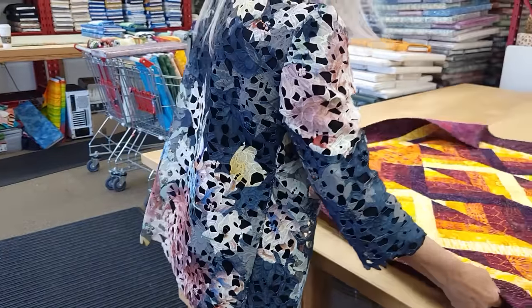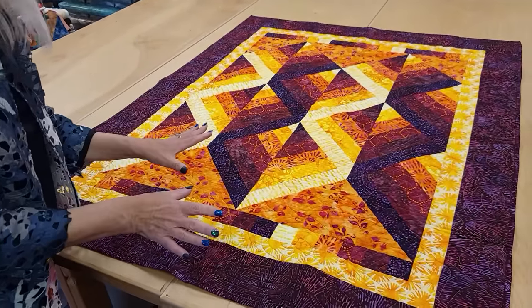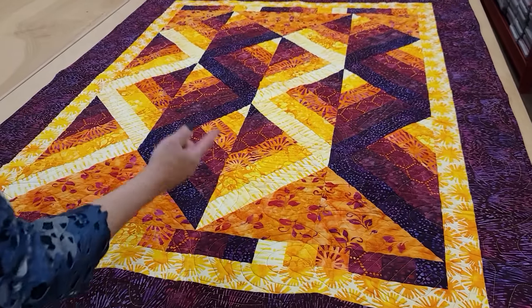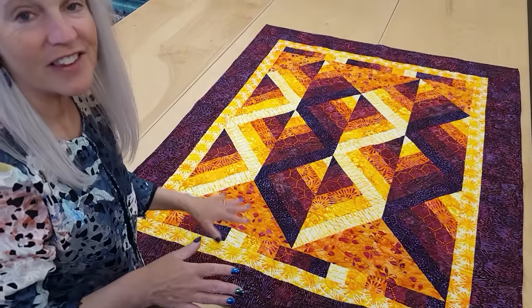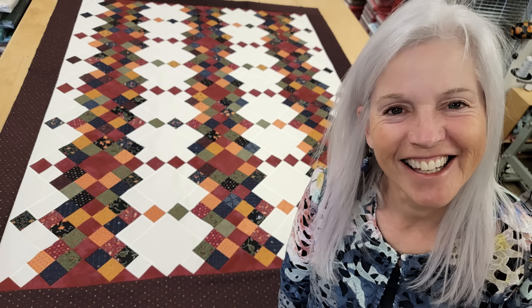Thanks so much for watching our video today, we hope you enjoyed it. At the end of every video we like to do a giveaway. Today's giveaway is a little quilt called Mirror Mirror — we've made Mirror Mirror in a bigger size in a video, and it has colors that look like they're twisting around in ribbons and they mirror each other. It's very easy to enter the giveaway: just click the link right below this video that says giveaway, put in your name and email address, and you might be the next lucky winner. If you like our tutorials and want to support us, the best thing you can do is subscribe to our YouTube channel. Happy quilting! I'll see you next time.